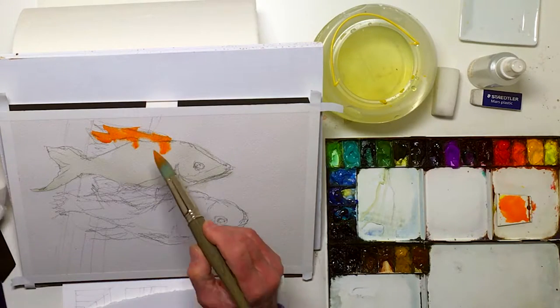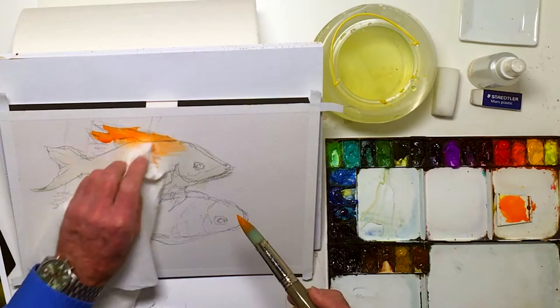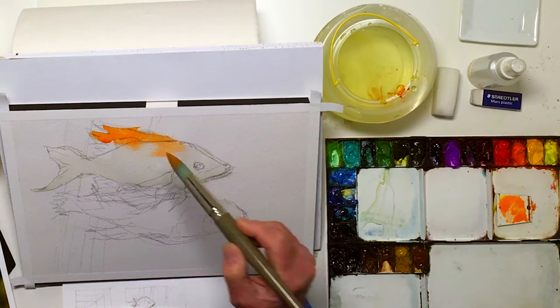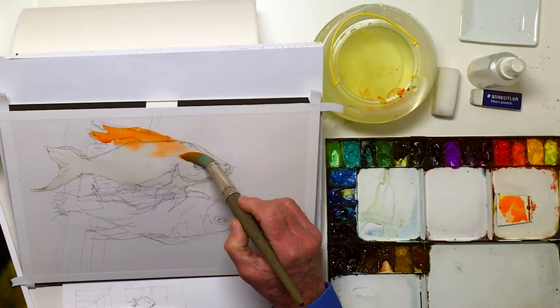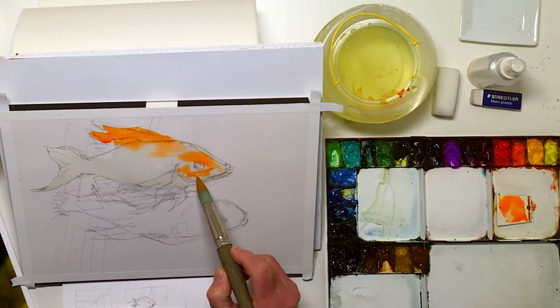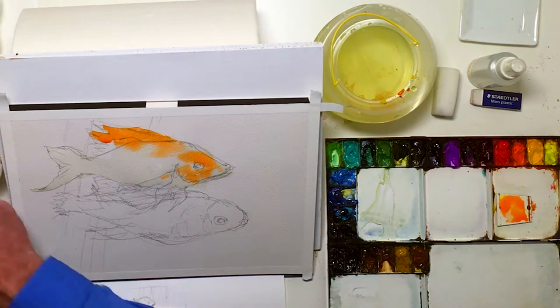These colors are going to run a little bit — no big deal, they're colorful fish anyway, so I don't worry about that kind of thing. This orange is kind of a light color and I can go and add other colors in.